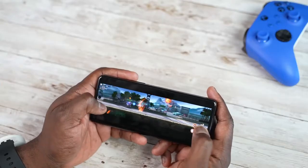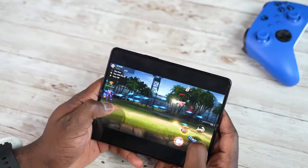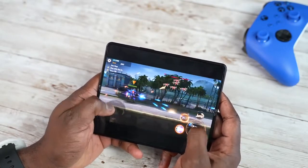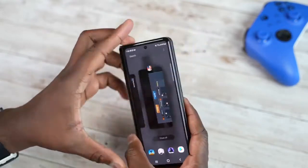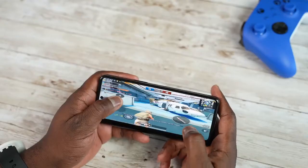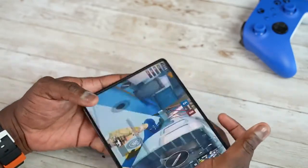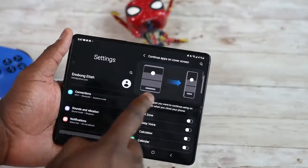Before we get to Genshin Impact, I want to talk about something really unique with the Z Fold 3. You've got that larger 7.6-inch display and a smaller front display, and you can switch gaming between both. You can start on the large display, close your device, and switch to the smaller display, or vice versa. Switching from the smaller display to the inner display is a very fluid experience. Going from the inner display to the cover display, some games like PUBG don't work too well — they change resolutions and sometimes oversized — so that's something developers need to address.